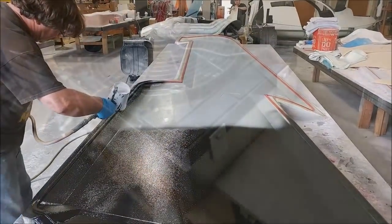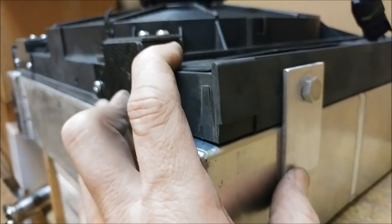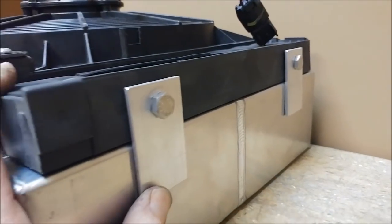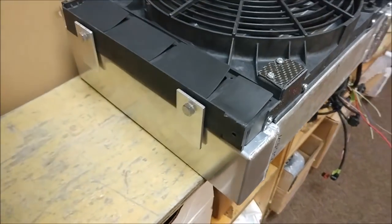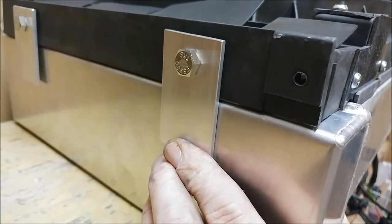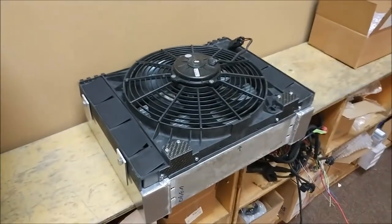I've been working on getting the radiator and the fan sort of mated together. You can see I've got those little tabs bolted on there — I had to put some little fasteners in and get that all sorted out, so those are ready to be welded. I'm just dropping that up at Britt's place to have him weld that on quickly instead of me trying to mess with it.